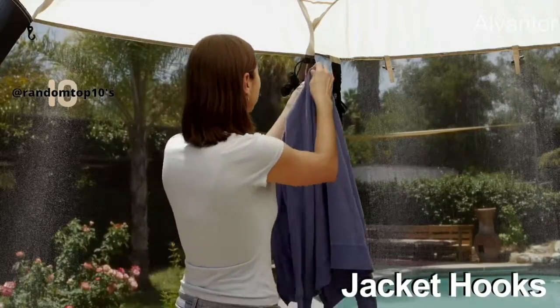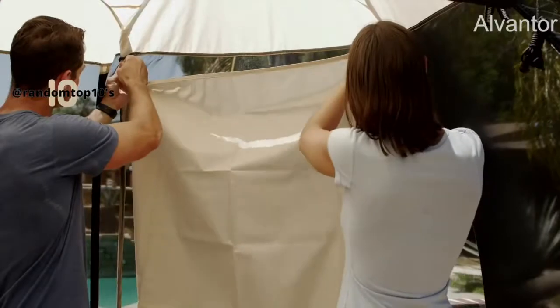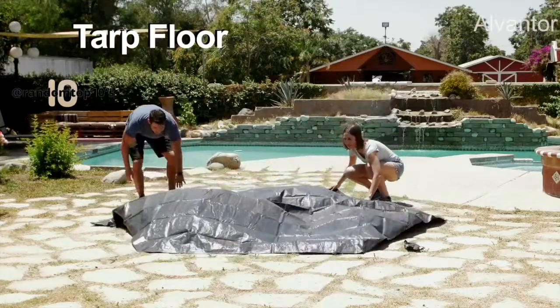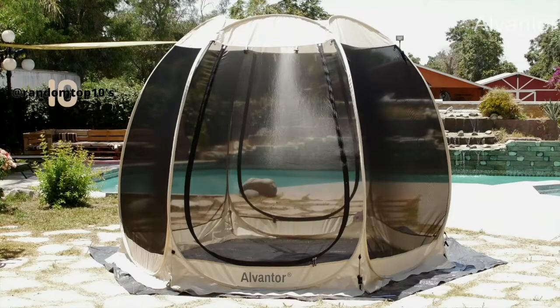Each Screenhouse also comes with jacket hooks for your coat, bag, or anything you want to hang up. You can also purchase a Sunshade 3-pack to keep cool on hot days and a tarp floor to keep bugs out and keep the Screenhouse interior clean. Get-togethers will never be the same again with the addition of the Alvantor Screenhouse. Alvantor.